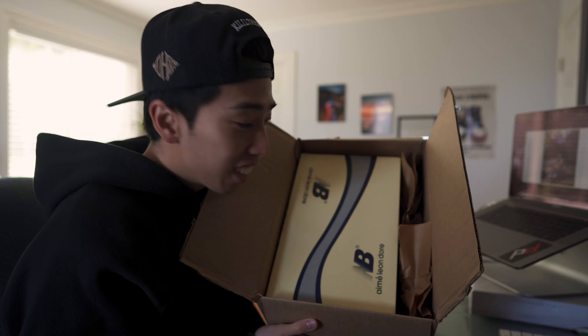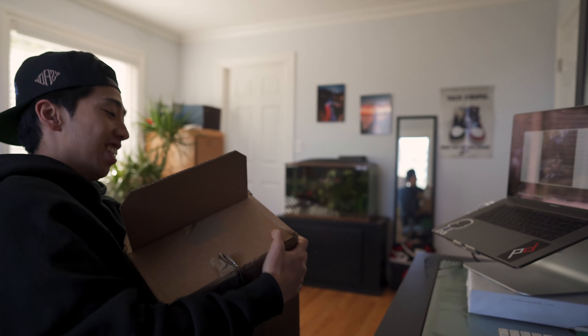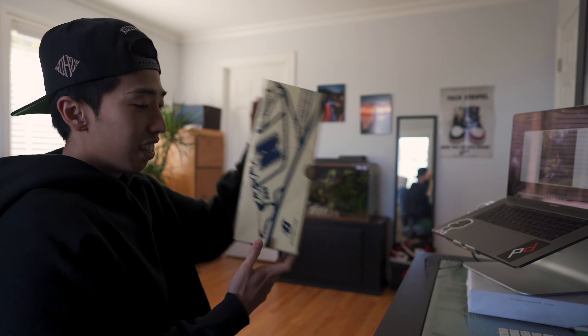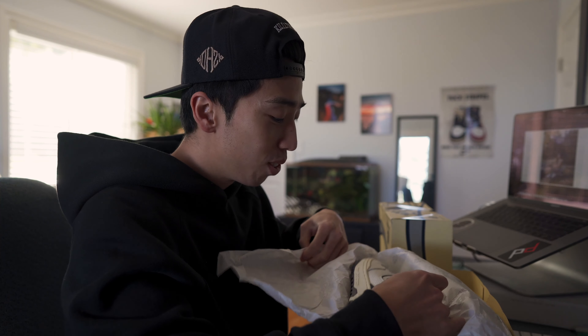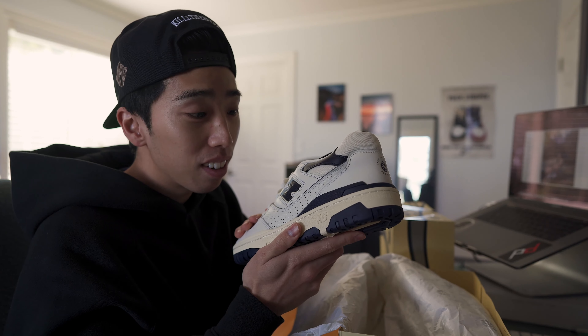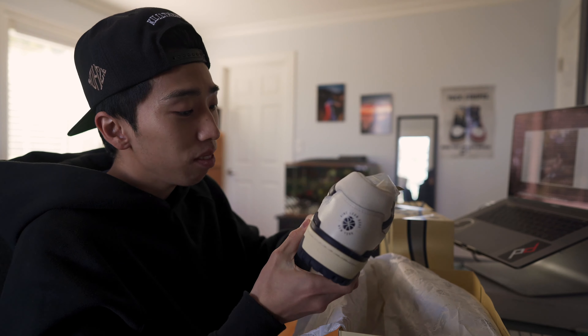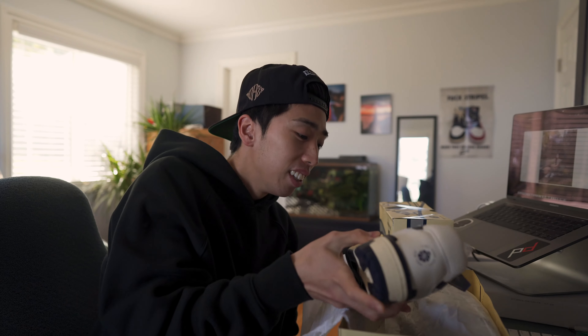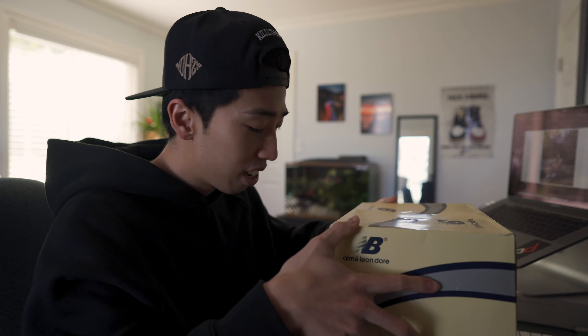For all you sticker heads out there, you should know what the shoe is — if not, you're missing out. Check these out — these are the New Balance 550s, the Amelion Door collab with New Balance. These are fire, very fire, very nice. Those of you who don't know, I really love shoes. I think I love it too much and I might have a problem.